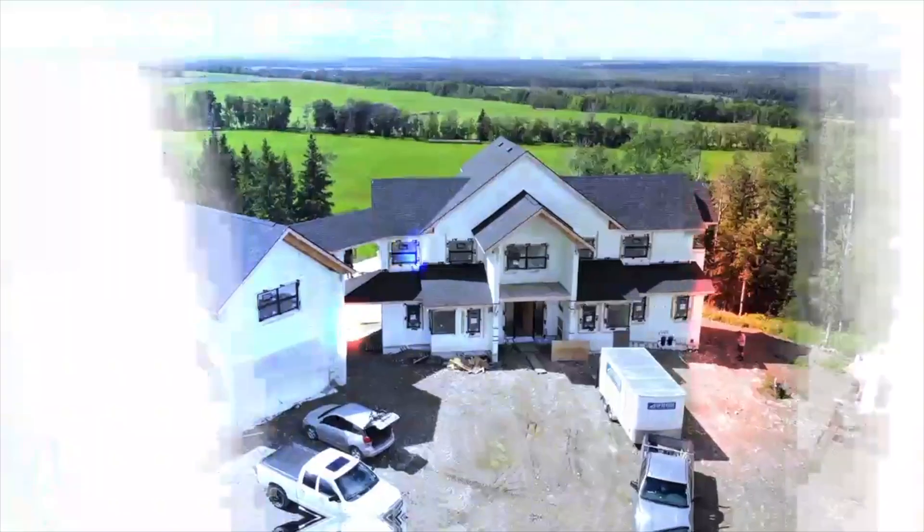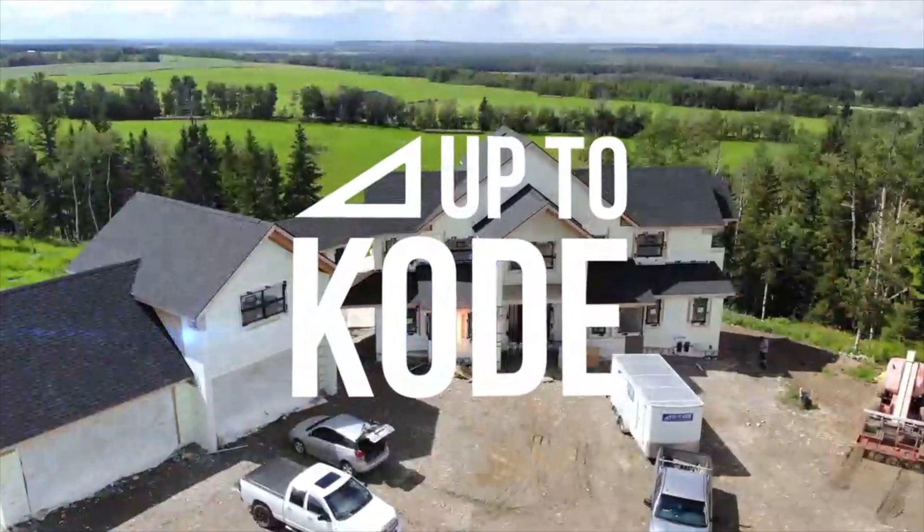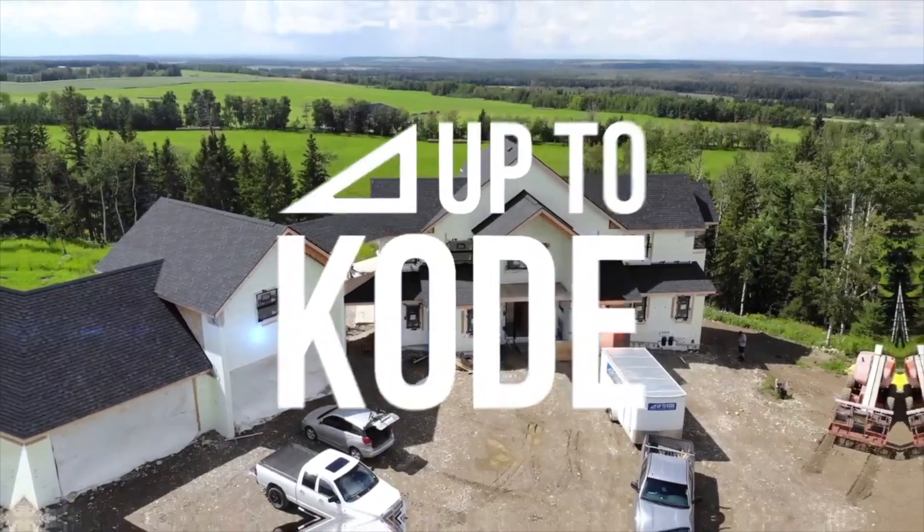Hey everyone, it's Cody about the code. Today I'm going to show you 10 renovation drywall tips. These aren't in any particular order.